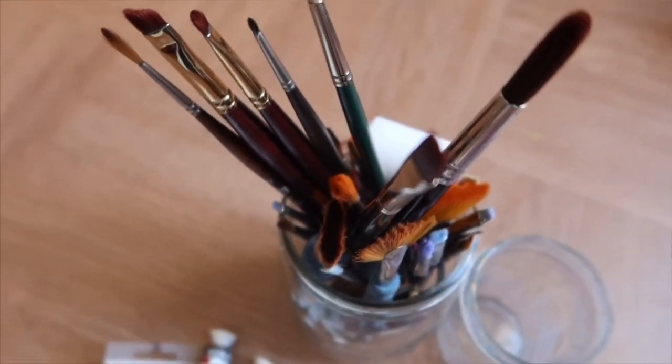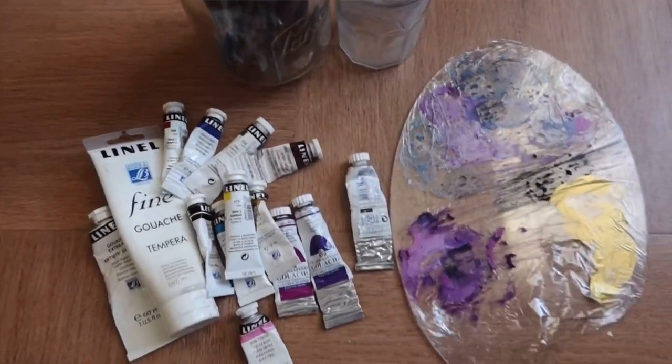That's all for this first video about gouache — I just wanted to show you what I use and what you need to start. You don't really need much: just a few colors to start, a couple of brushes to try, and a sketchbook. You don't need specific paper or canvas to begin. Start with the bare minimum, then add more things and try different things as you go.